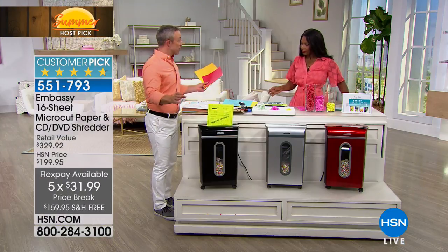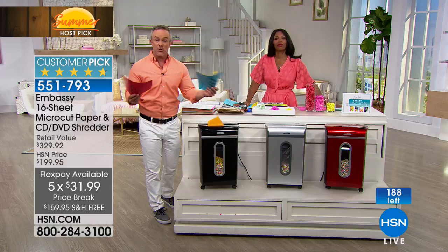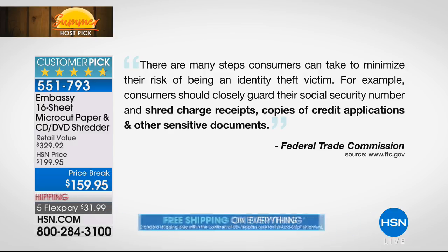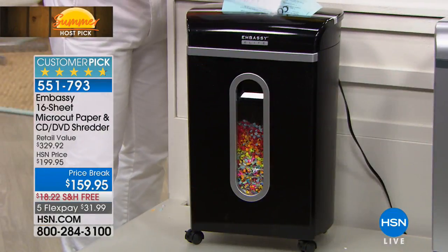Did you see how many gold stars this has? It's a huge customer pick because we know we collect all that stuff and we want to get rid of it. That's what the Federal Trade Commission has warned us — we need to shred these documents. They say customers should closely guard their social security number, shred charge receipts, shred credit applications, and other sensitive documents. Every household is going to have a different 'other' — sometimes it's medical records, taxes, refinance information, or junk mail. It's about protecting your identity. One in seven of us fall victim to identity theft. That's why the government has warned us — this is your first line of defense.